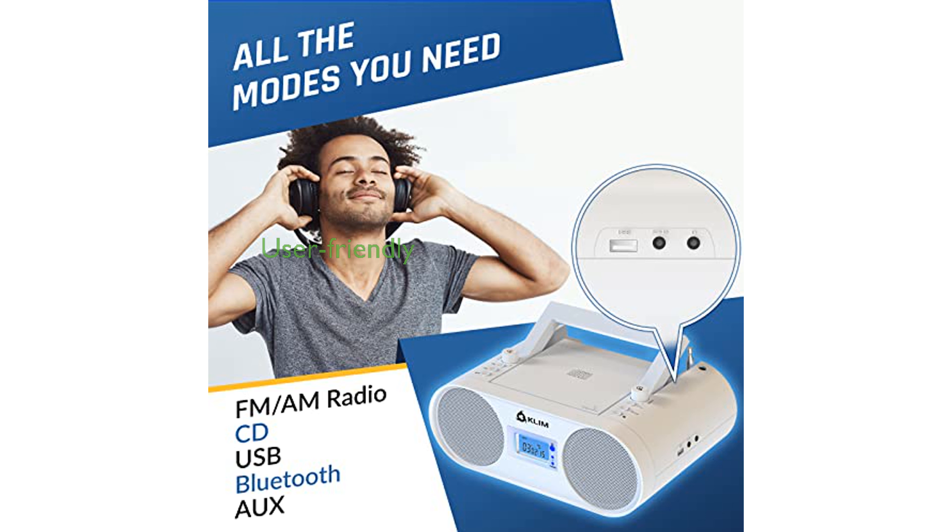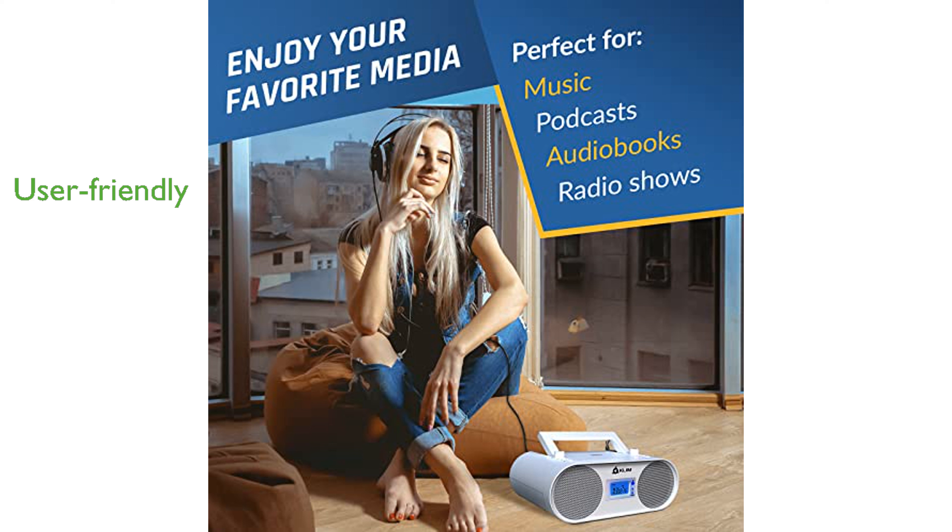User-friendly features such as large buttons, a remote control, and an auto-sleep function make this CD player ideal for both young and elderly users.